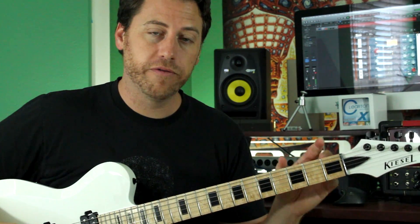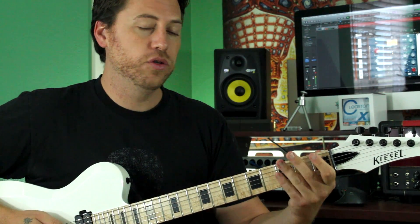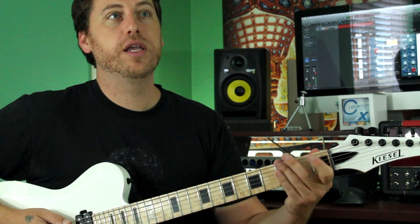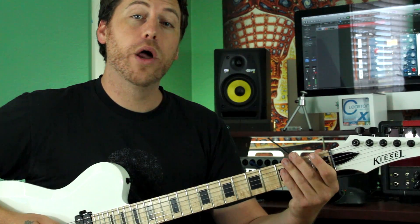And then we move down to the lower frets. It's 3-0-1-0 — actually 3-0-1-0-0 — like that. And then 2-3. And then 0-1-0.